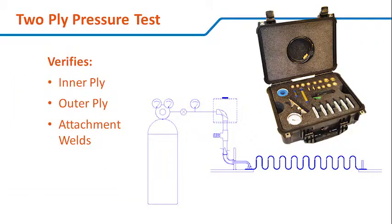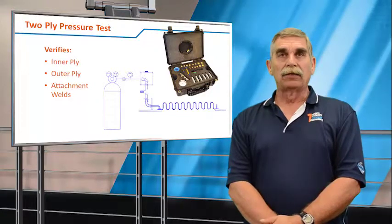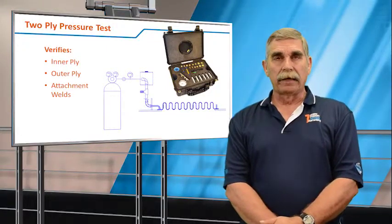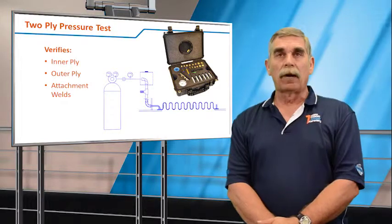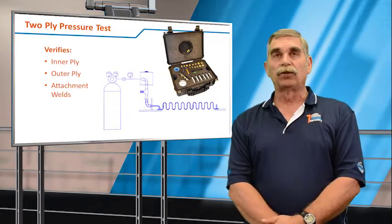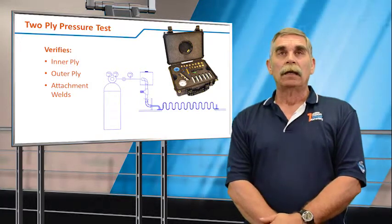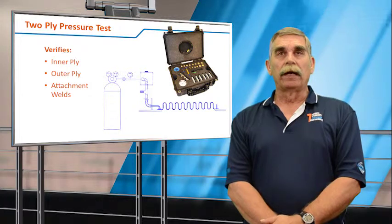Probably the best thing you can do to evaluate an expansion joint short-term is perform a two-ply pressure test. If your bellows are a two-ply testable bellows, you can test them online by removing the red top, attaching a pressure source — normally an inert gas like argon — an isolation valve, and a pressure gauge.